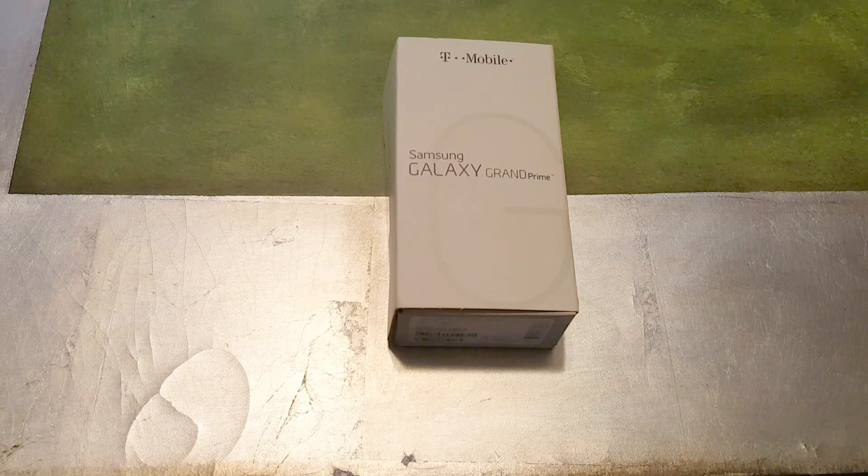It has a 5-inch display, 220 pixels per inch resolution, 8 megapixel rear camera, and a 5 megapixel front-facing selfie camera — which is what Samsung was promoting this phone for, with a wide-angle lens. The chipset is a Qualcomm Snapdragon 410, with a quad-core 1200 megahertz processor and an Adreno 306 GPU. It comes with 8 gigabytes of internal storage and micro SD expandability up to 64 gigabytes.